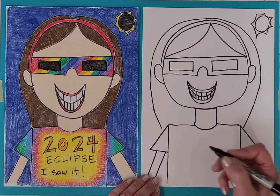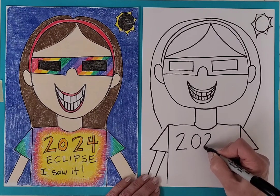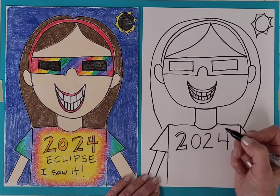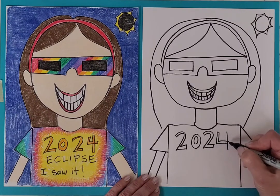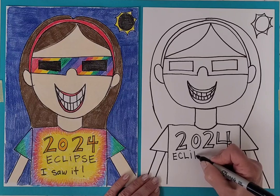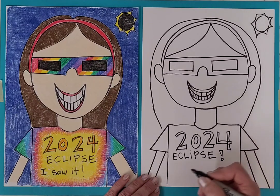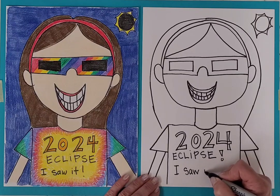And then my details in the shirt. So 2024 — I just went back over that to make some block numbers. And then Eclipse: E-C-L-I-P-S-E. Maybe I'll put an exclamation point after this one. And then "I Saw It."